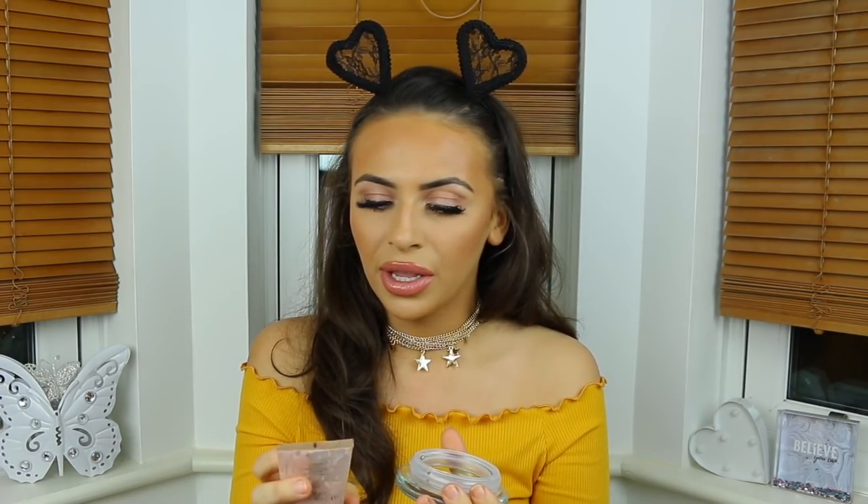This is the NARS Copacabana Illuminator in Copacabana. I always watch these mixing videos and I'm like, I really want to do one. I thought, why not mix the liquid highlights? People mix their powders and I'm like, that ruins your powder. I can squeeze things out of tubes really easily, so we're loving life.